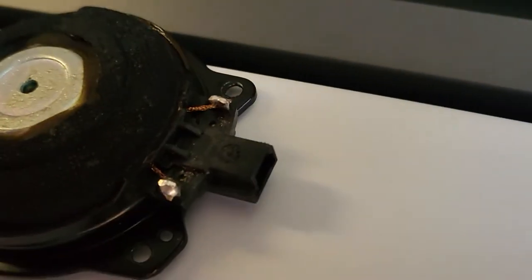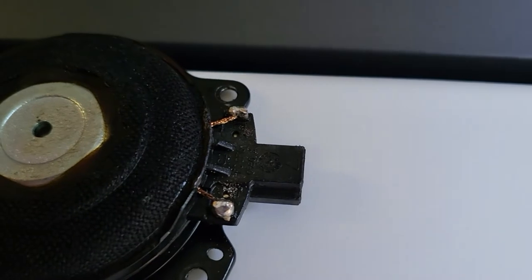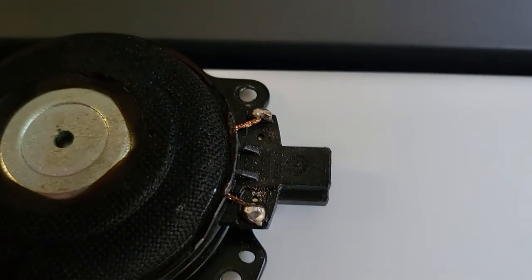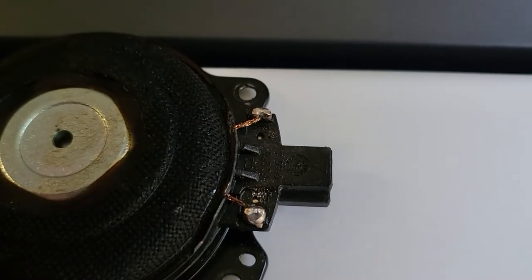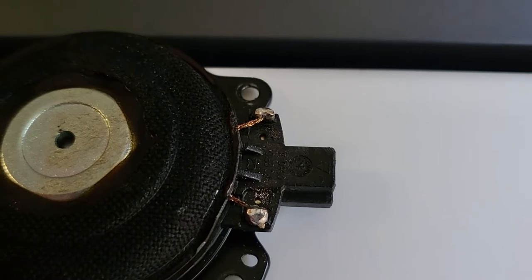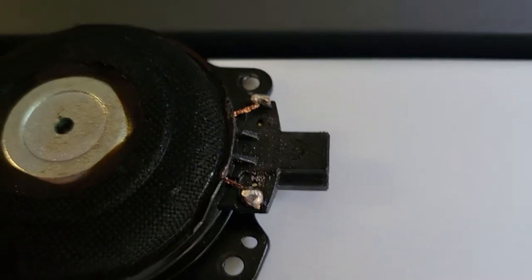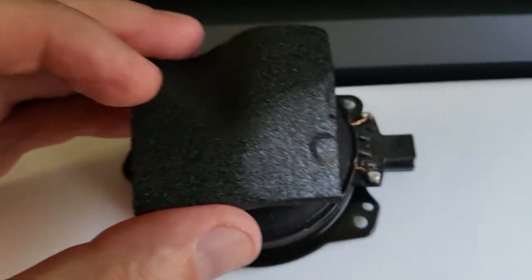What was happening is these two solder joints on the speaker — one of them was contacting the frame, the roof. It would eventually eat through the paint due to vibrations, ground itself, and that's what was making the pop and causing the speaker to go off intermittently. This speaker came with a piece of foam on top of it, but it wasn't aligned properly.